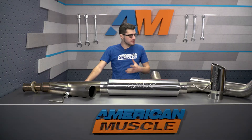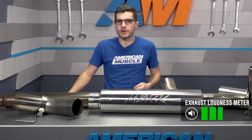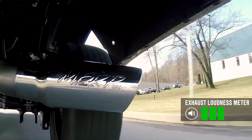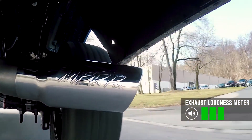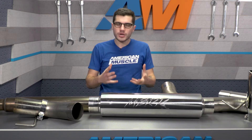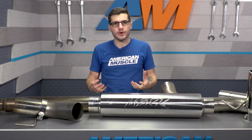As you just heard from our sound clips, I'm gonna give this a three out of five on our loudness meter. It is gonna be deeper and throatier and just a bit louder than your stock exhaust, and obviously just not the loudest. If you're looking for ear-ringing, ear-popping options, there are some five out of five loudness options out there. This is gonna give you a pretty quiet idle, nothing too crazy — you might not even notice it's aftermarket.